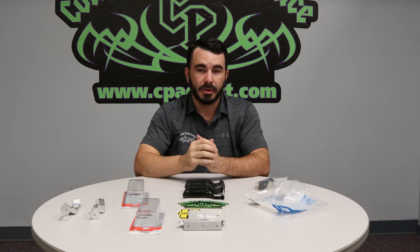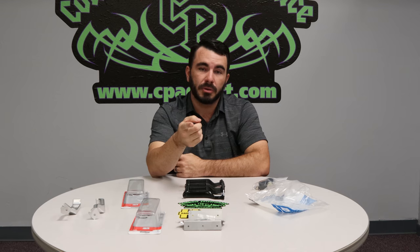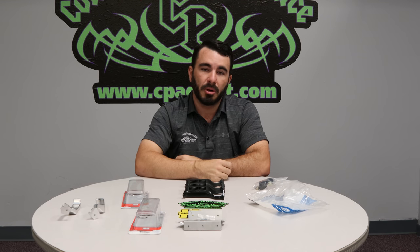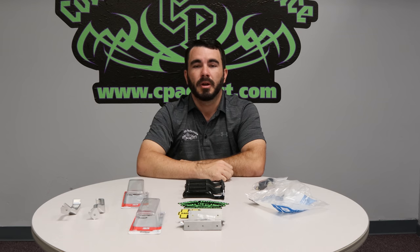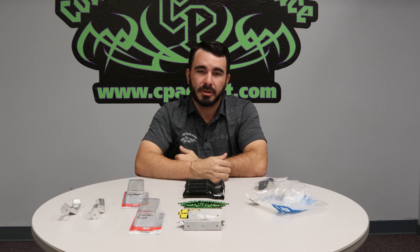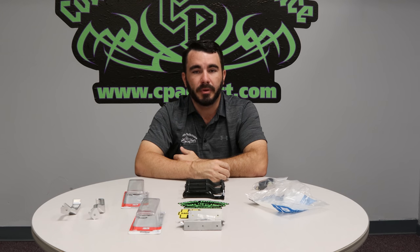Thanks for your time, hope this helps. As always, don't forget to like and subscribe to our YouTube channel. For those already subscribed, don't forget to subscribe to our newsletter on cpaddict.com — that'll keep you up to date with the latest products and what's happening with CPAddict. We also send out special coupon codes through that email periodically for loyal customers. If you have any ideas, questions, or topics you want us to cover, send us a message at info at cpaddict or contact at cpaddict, give us a call, or comment on this YouTube video.